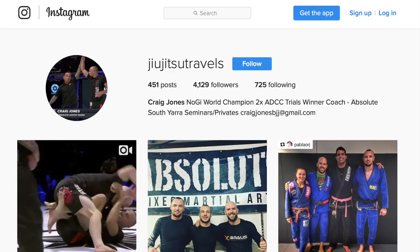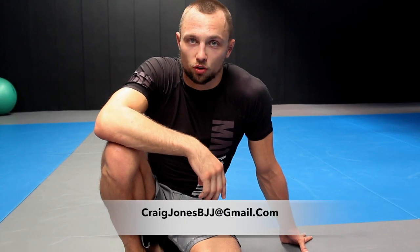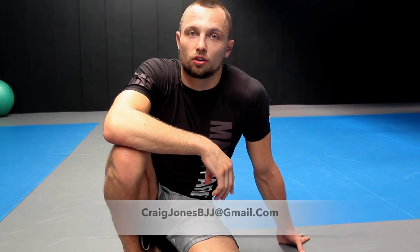Alright guys, if you like some of the stuff I was showing today — especially the heel hooks or from the Z-guard — you can follow me on Instagram for more clips. If you're interested in private lessons, I'm based out of Melbourne, Australia at Absolute. For seminars, shoot me an email at craigjonesbjj@gmail.com.